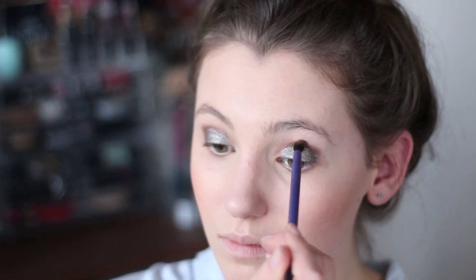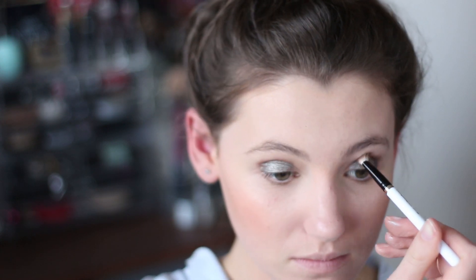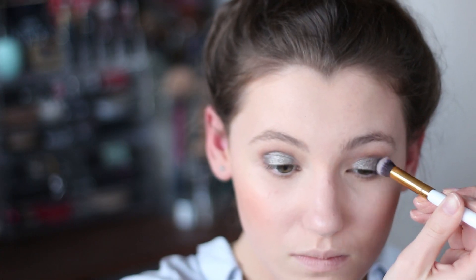To tidy it up a bit I just took a matte brown colour through my crease and then used the MAC 217 brush to blend it out and make sure the corners are nice and soft. Next I moved onto this beautiful YSL palette and first I took the matte grey shade and buffed it into the outer V.